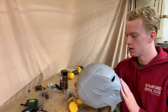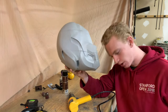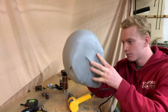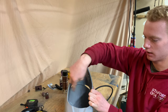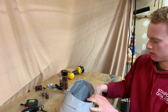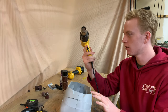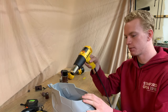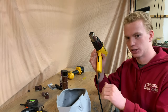Slight problem with this helmet — it doesn't fit on my head, and I really want to wear this. I've done the measurements and I only need it to be about an inch wider in the side-to-side dimension; forward and back it should be fine. So I've got my heat gun here — it's basically just a hairdryer on steroids, blasting out air at about a thousand degrees on high. I'll use this to soften up the plastic on the sides and try to stretch the helmet a little bit.